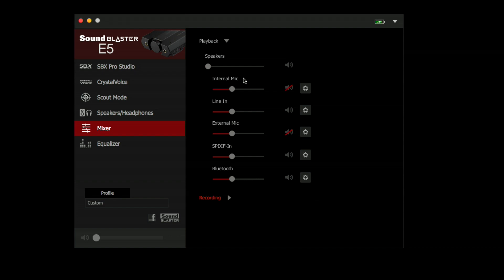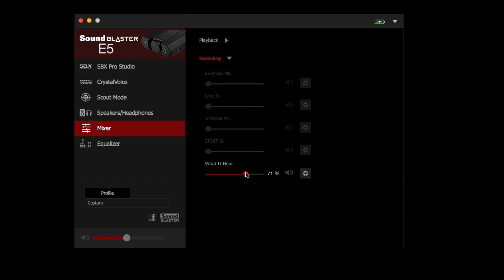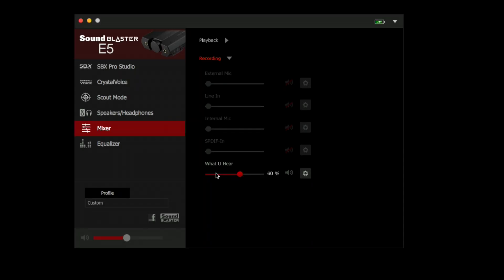There is a mixer, which is pretty cool. You can adjust the volume of all the audio sources coming in — that includes the internal mics, the line in, and Bluetooth too. You have a whole bunch of different ways to adjust what the playback is going to sound like. On the recording side, they give you an option called "what you hear," so basically everything that comes into this device you can record back out through its output. If you have mic audio coming in, maybe game audio from your computer, it will mix all of that internally with the control panel, and then you can record it separately into Audacity or something else.